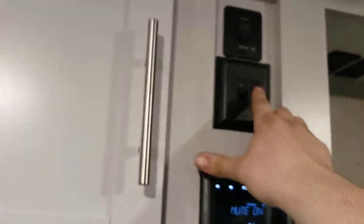Let's get some lights in here. The switch on the left controls your main lights; the one on the right will be your awning lights.